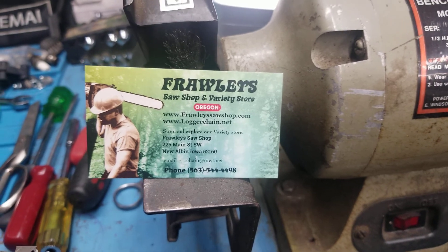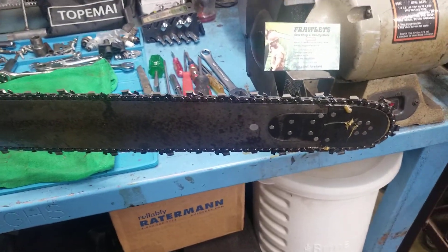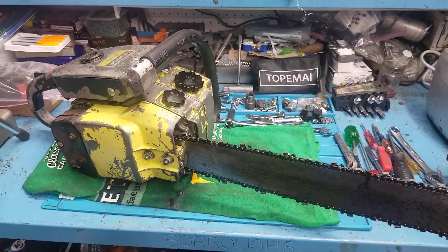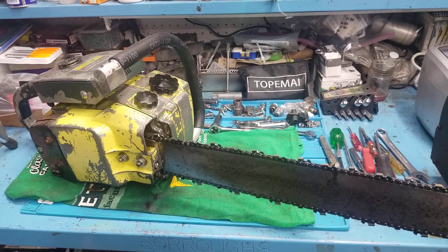Maybe later on today I can get this into some wood out back and give it a good practice cut and see how it does. Everybody have a nice day today, talk to you later, bye!